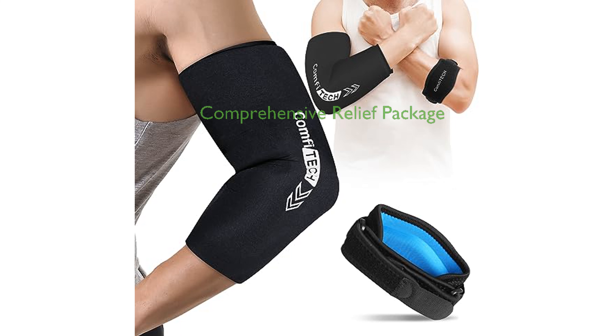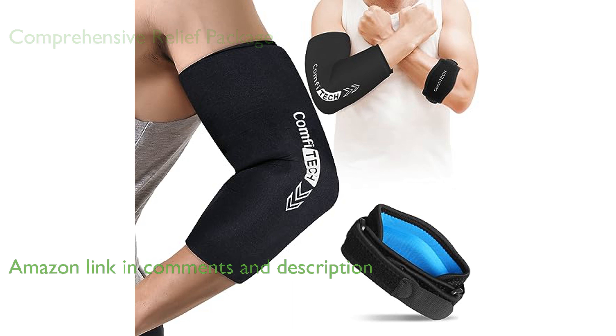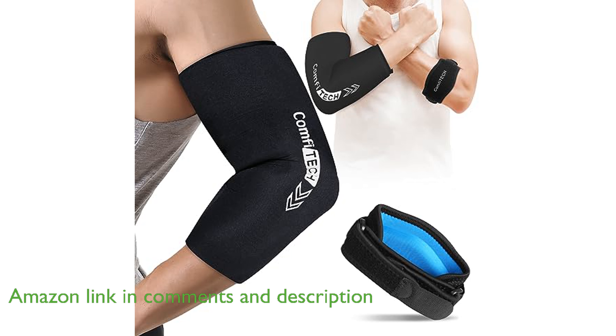The Comfitec Tennis Elbow Brace Combo is a comprehensive package designed to provide relief for conditions such as tennis or golf elbow, tendonitis, sprains, arthritis, joint discomfort, inflammation, and sports injuries.